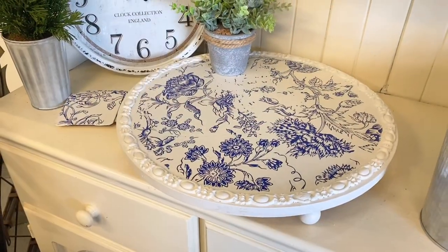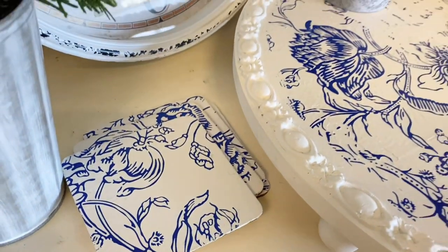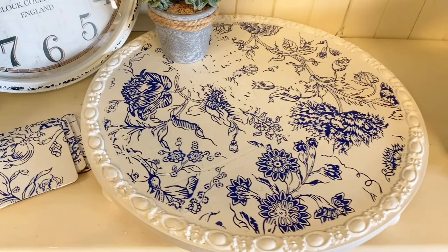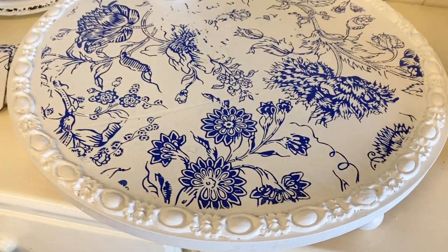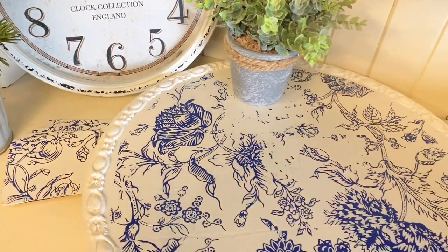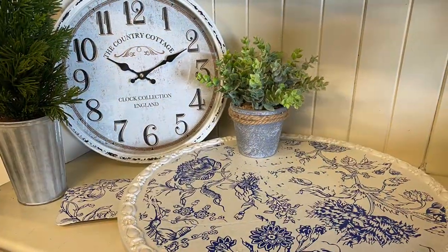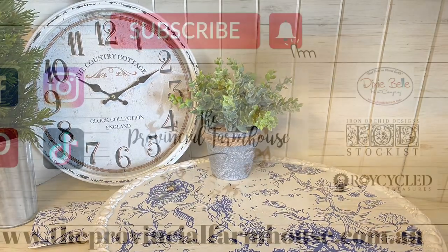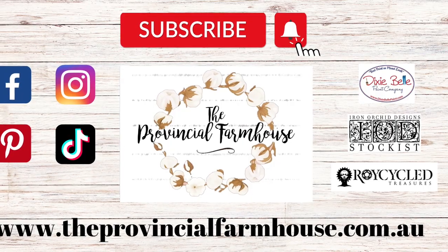And here's the finished product. I'm really happy with my little riser. I think that the Indigo Floral is absolutely beautiful and the Trimmings Mold really brought the whole thing together. Let me know what you think of this in the comments. Please hit that like button if you like it and hit that subscribe button if you'd like to see more projects like this in the future. You'll find a detailed product list in the description and you can find all these products on our website theprovincialfarmhouse.com.au. Thanks for watching.